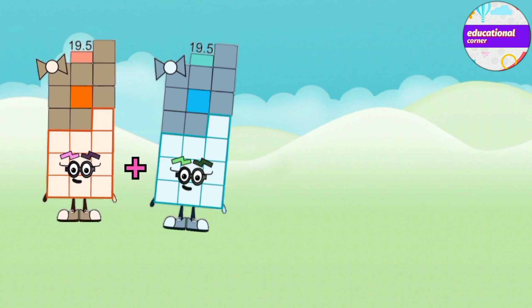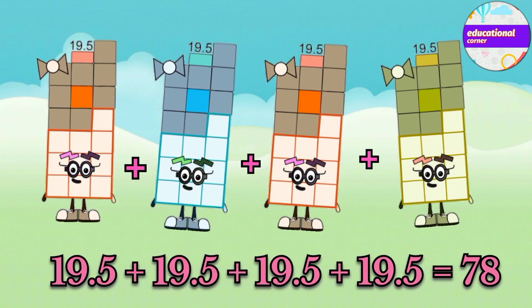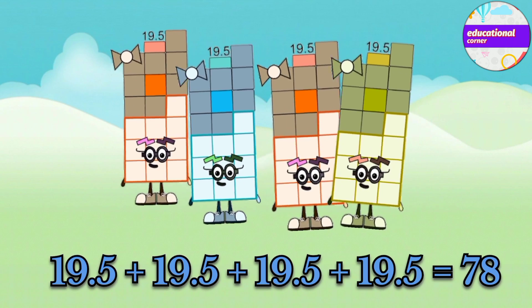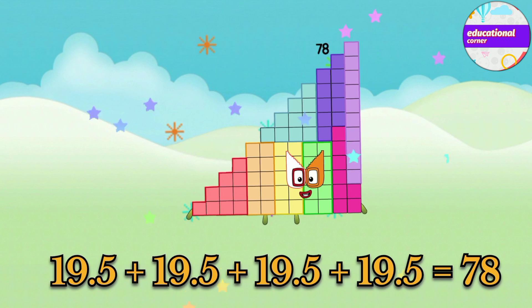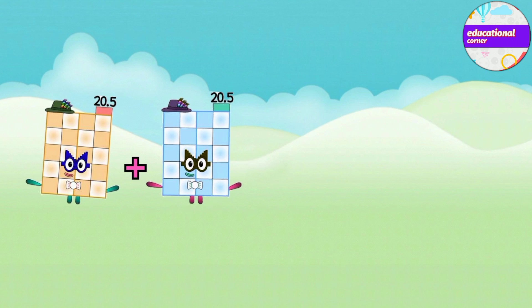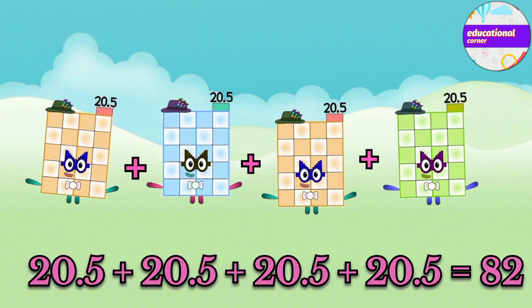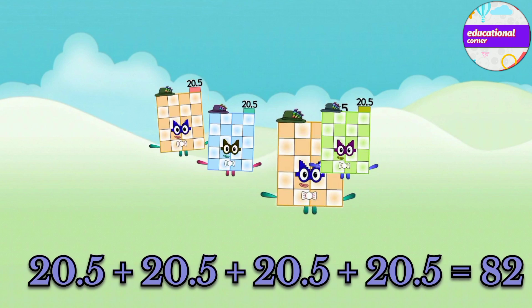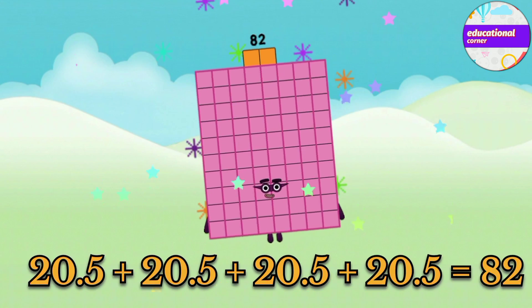19.5 plus 19.5 plus 19.5 equals 78. 20.5 plus 20.5 plus 20.5 plus 20.5 equals 82.